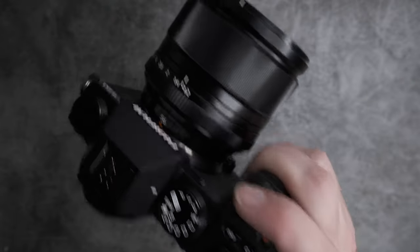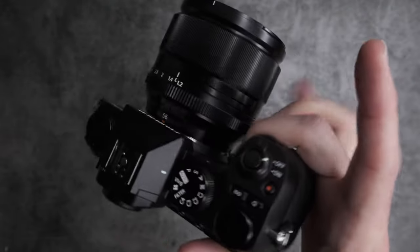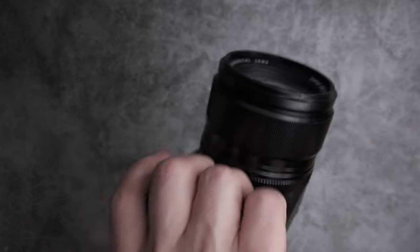Weighing in at just 491 grams, this full-featured camera offers a deep hand grip for a confident and comfortable hold, and it sports a fully flippable LCD touchscreen for maximum usability.